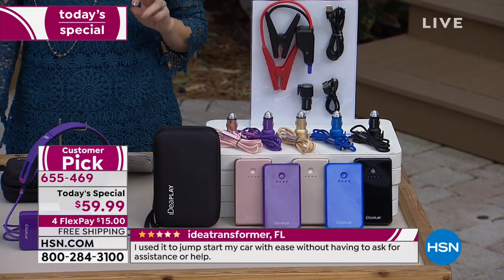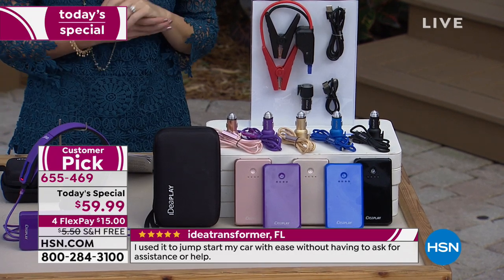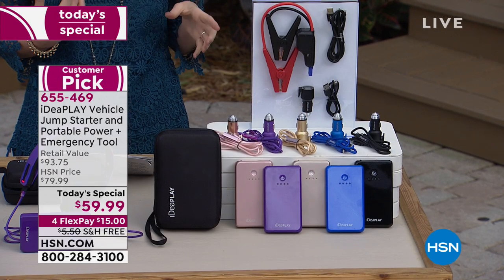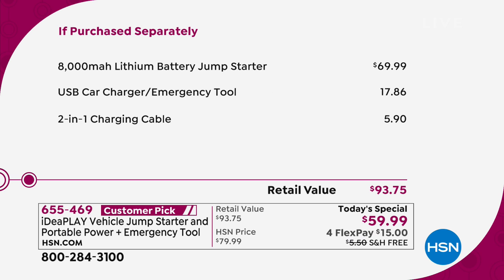It's a different type of charge than you've seen before, with easy-to-use cables that you cannot get wrong. If you were to purchase them separately — we've never offered a value like this before — you would be paying closer to $93. You're getting the jumpstart charger that charges your car and all of your devices — phones, tablets — a $69 value on its own. We're also giving you that car charger emergency tool for $17.86, and a two-in-one charging cable where you can charge Apple or Android devices simultaneously on one charger, all for $59.99.